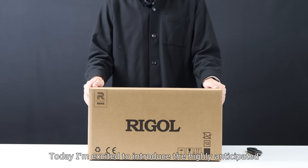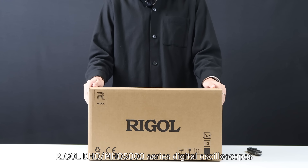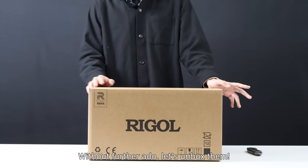Hello, everyone. Today I'm excited to introduce the highly anticipated Regal DHO-MHO 5000 series digital oscilloscopes. Without further ado, let's unbox them.